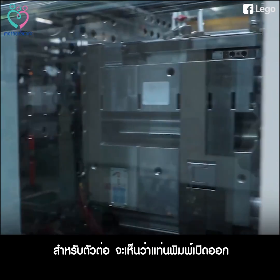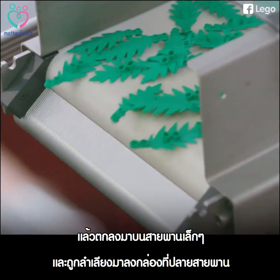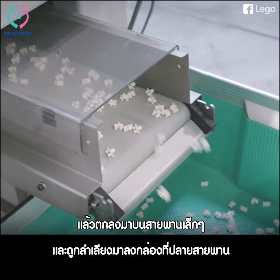The bricks themselves — you can see when the mold opens up, they're shot out. They fall onto a small conveyor belt underneath the machine here and they end up in the box at the end of the machine.